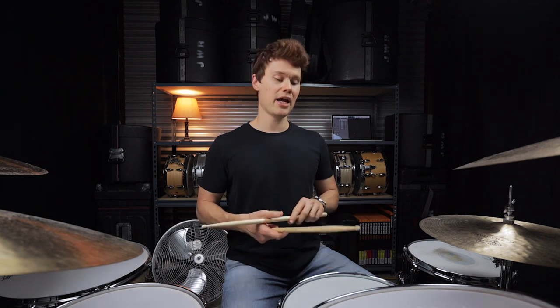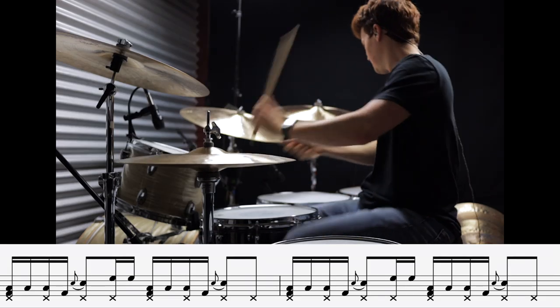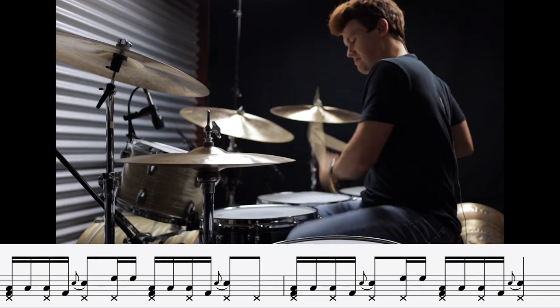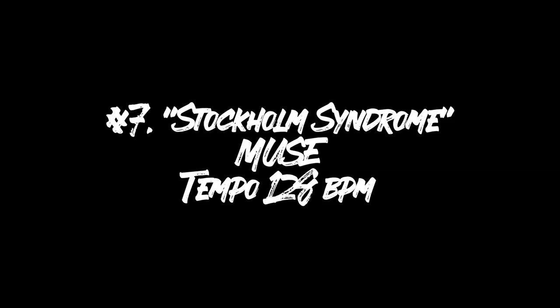Now the next two beats both use another common technique when playing on the toms, and that's to play flams on the snare drum in order to make it feel a lot bigger. Beat number six is 'Youth of the Nation' by P.O.D. Continuing with that same vibe but a lot quicker, we have my favorite beat on the list — number seven is 'Stockholm Syndrome' by Muse.